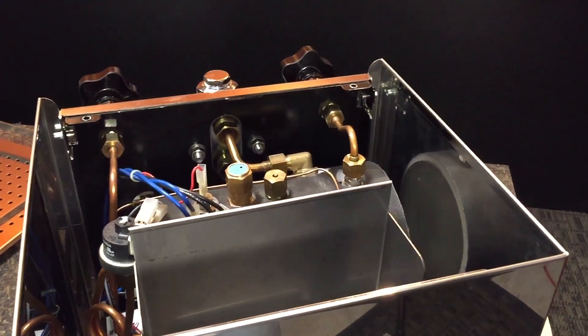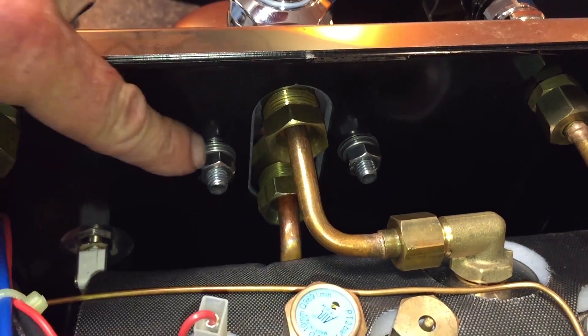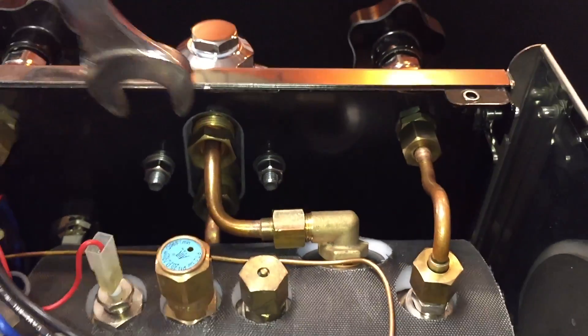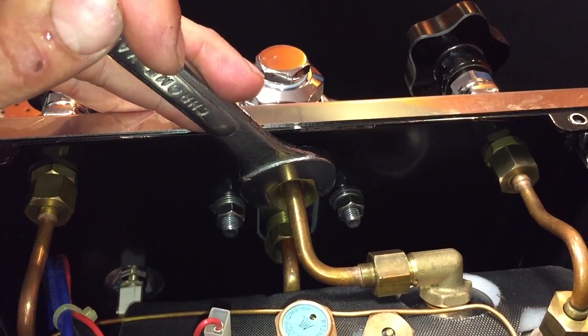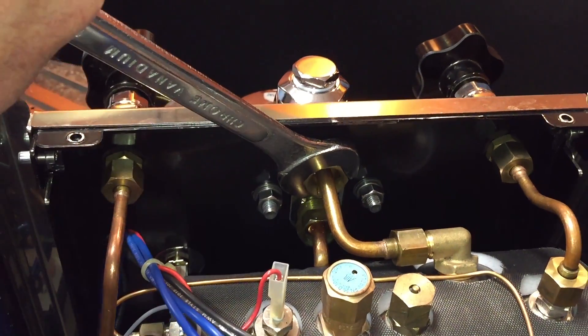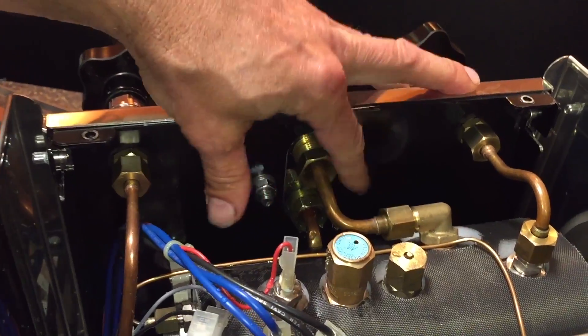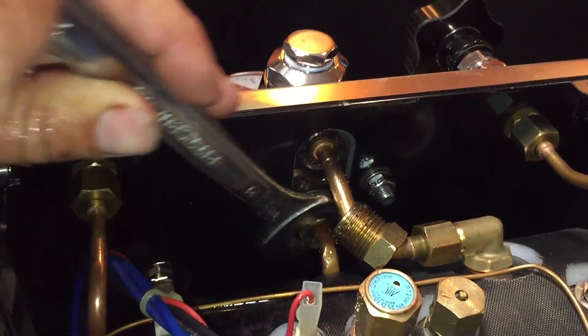So what we have inside here: these two nuts come off to take the tubes off the brew group, and these two nuts come off to remove the brew group from the machine. I'll take my 21mm open end wrench and loosen these. Now there's going to be some water in here because we had to use the machine, so be prepared for that — a little splash is perfectly normal. Just make sure the machine is not hot.